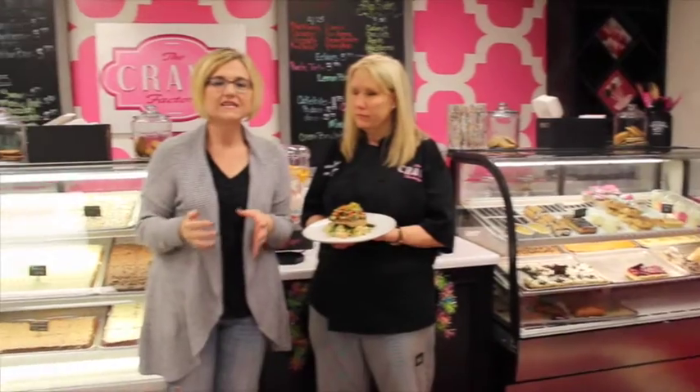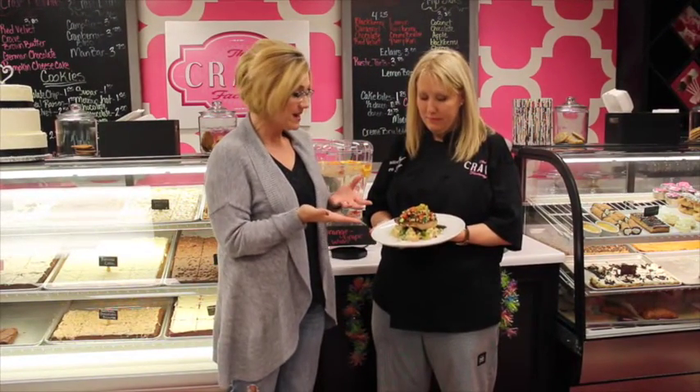Hi guys, it's Lori Crawford with another How It's Made, and today we're here at the Crave Factory with Chef Lori Arbor. Thanks for having us. Thank you for coming. Of course, the Crave is known for their desserts — as you can see, they've got some decadent ones — but they also do amazing dishes as well, and today this is what we're going to be making.